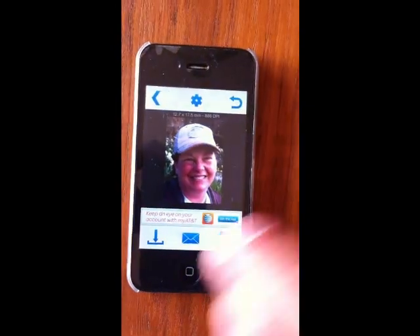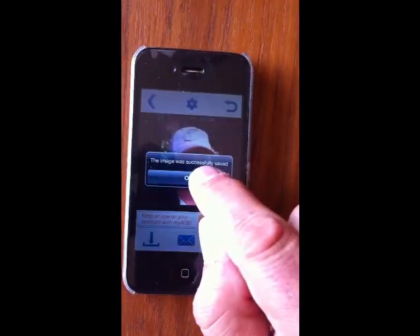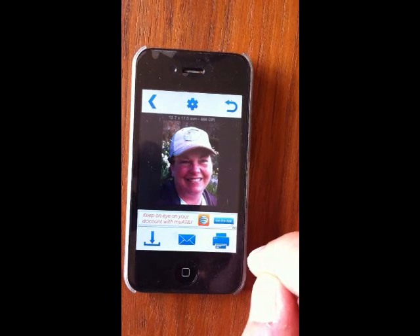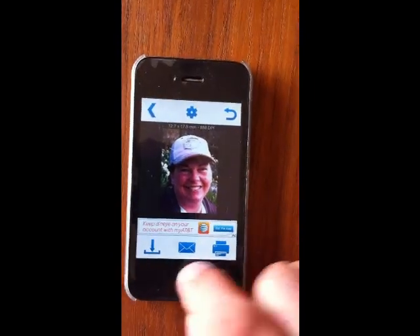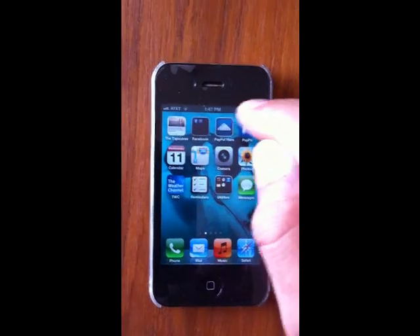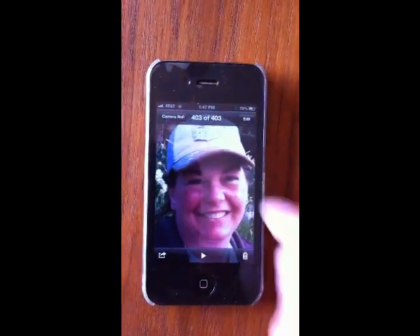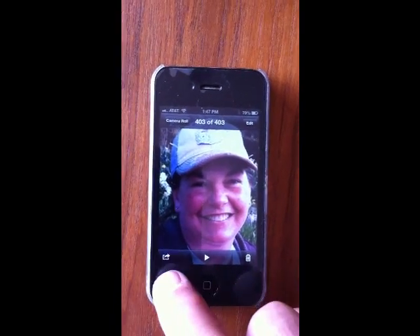Hit Next, then save the photo. That will save it to your photo area on your phone. Once you pull that up, you can see that's the photo we just created at the exact size.